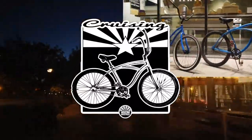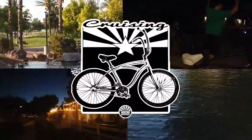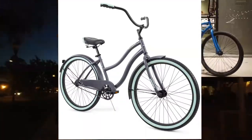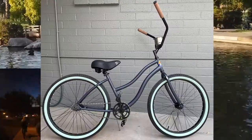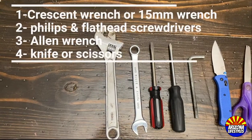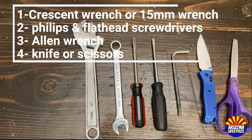Today on Cruisin' Arizona, we show you how to assemble a Huffy Cranbrook Beach Cruiser. We're going to show you how to take that stock beach cruiser and change it into a custom cruiser with just a few extra parts. And before we get started, here are the tools that we'll need.